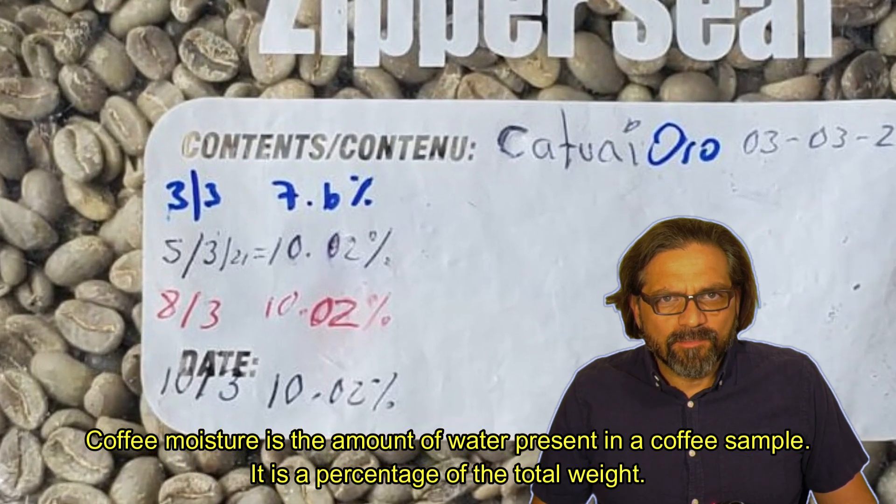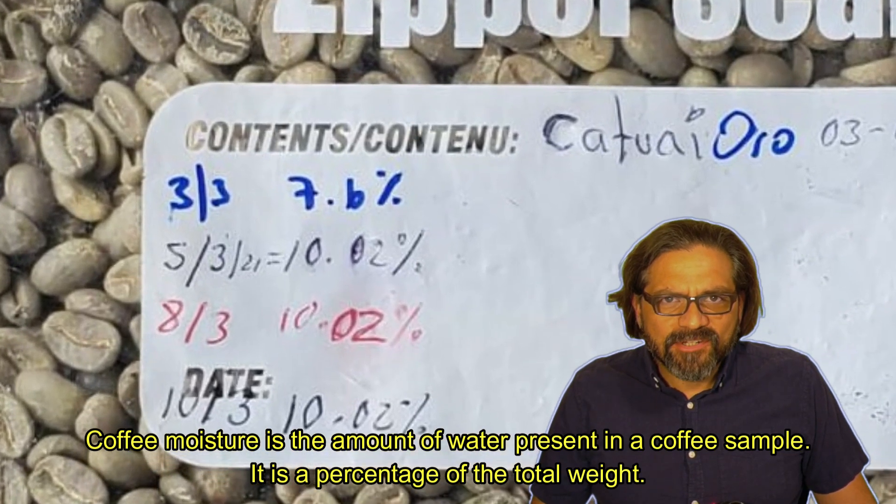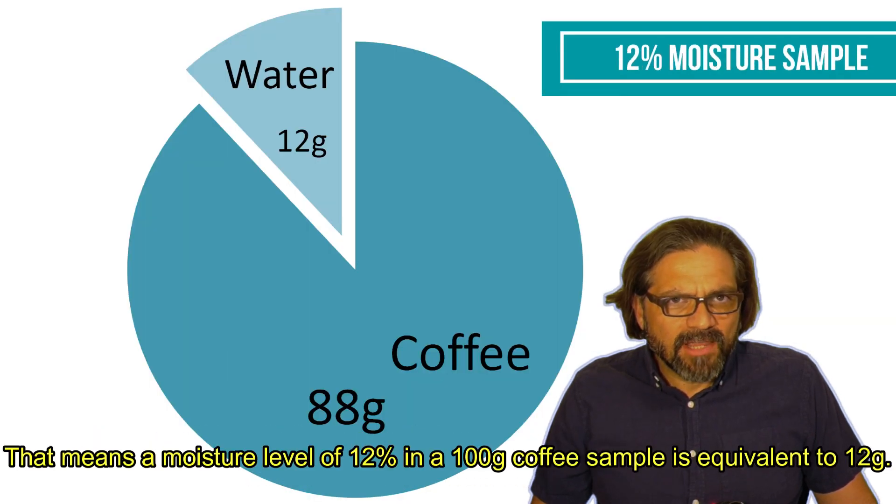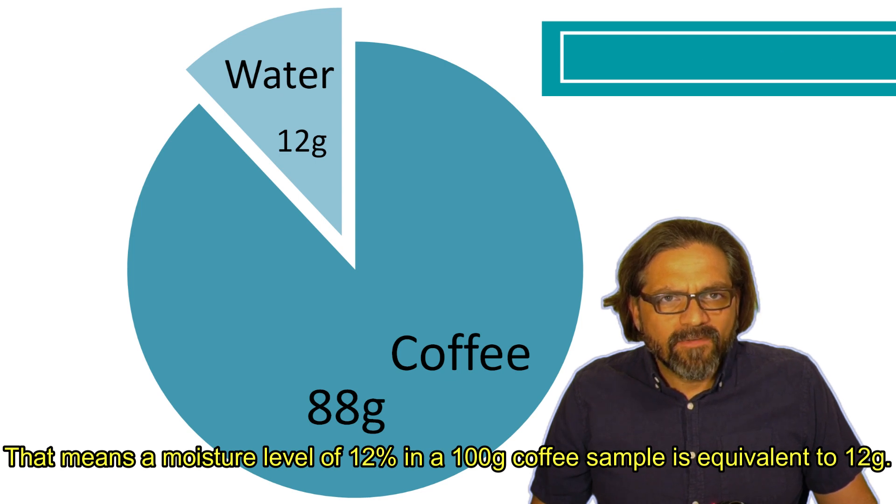Coffee moisture is the amount of water present in a coffee sample. It is a percentage of the total weight. That means a moisture level of 12% in a 100 gram coffee sample is equivalent to 12 grams.